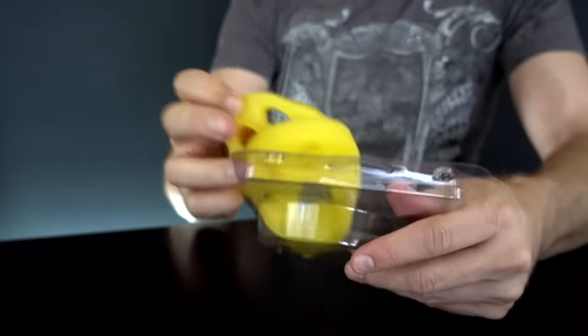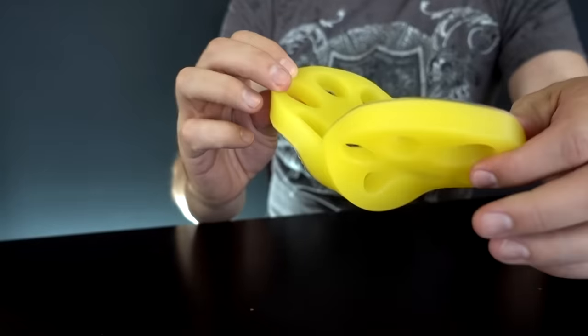This is actually sticky. It's actually sticky — not what I expected.